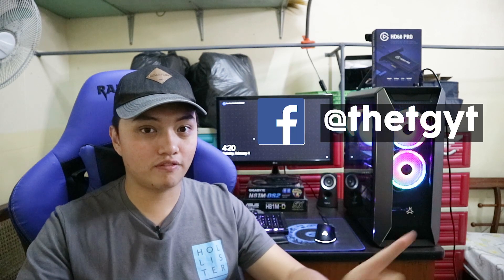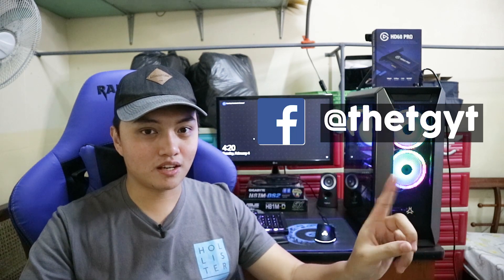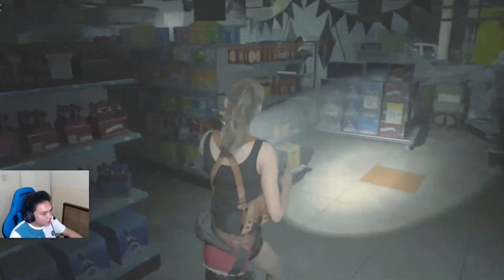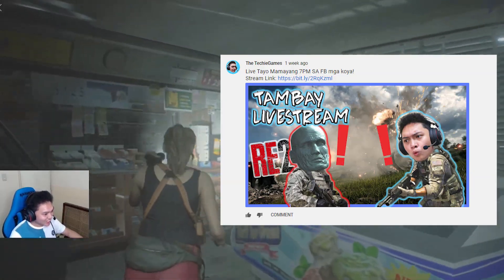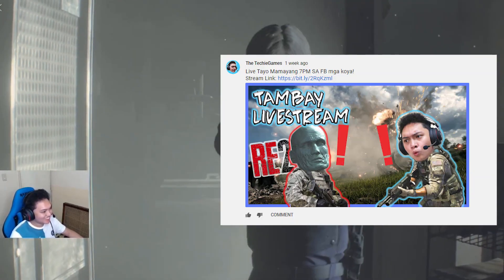For those who haven't liked or followed my Facebook page yet, please like and follow — that's where I sometimes post updates and announcements, and where I sometimes go live stream. If I'm not live streaming on YouTube, I stream there instead. I also post on YouTube about scheduled live streams. As for Twitter, nobody really responds there — Filipinos are more on Facebook and don't really use Twitter.